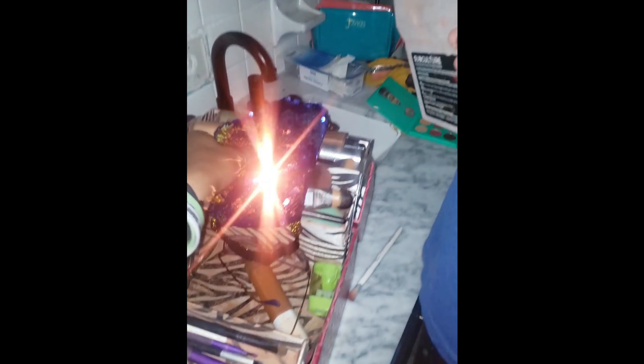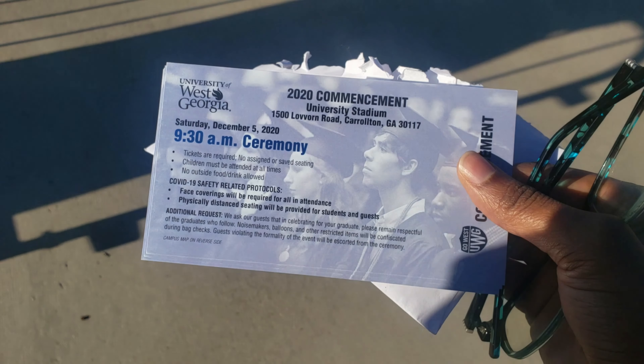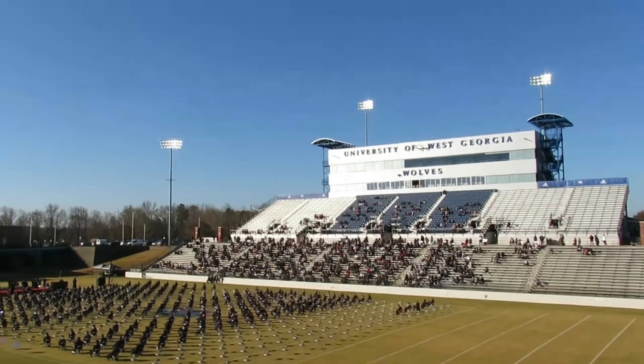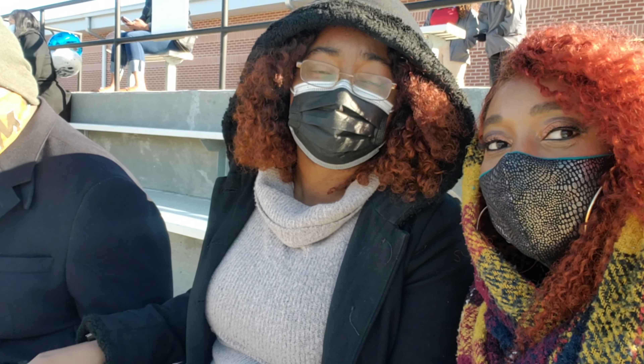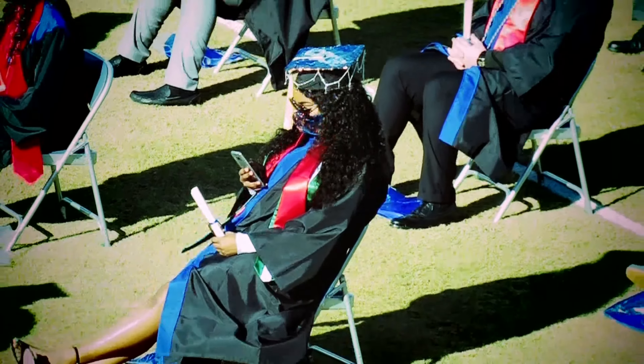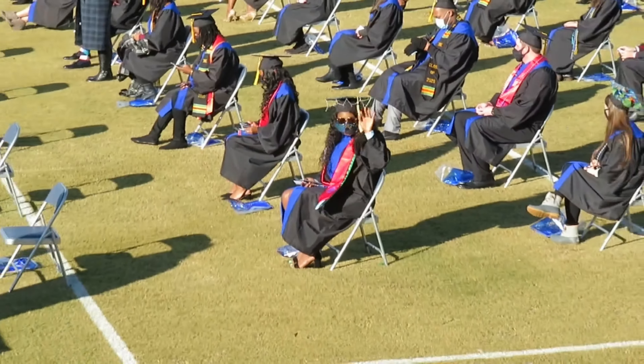There you go. Now that is your cap — sparkly as hell. It's fun, it's just shining. Literally everything you see is shining. It's funny. At graduations, we often say that we're—